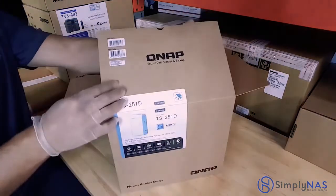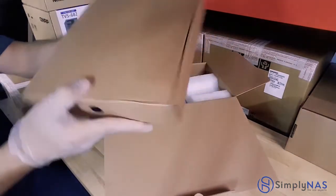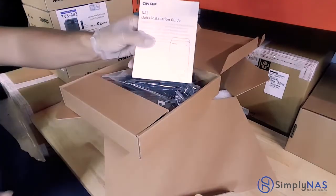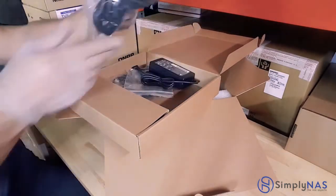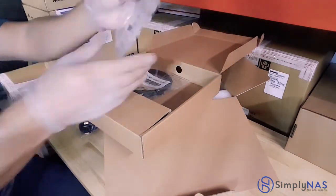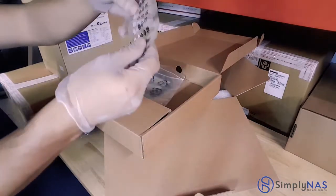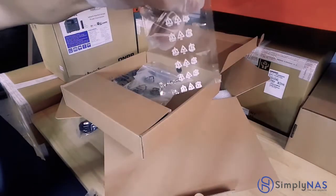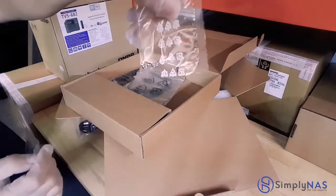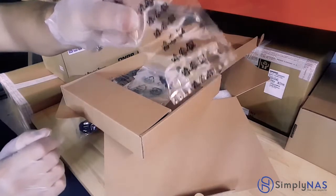Let's take a peek inside. It does come nicely wrapped with styrofoam. This is the accessory box. Inside the box will come a quick installation guide as well as your power supply and power cable. You also get a bag with two bags inside of it. One of the bags has screws — these screws are for 3.5-inch hard drives, and they are the stainless steel ones. The black ones are for SSDs.